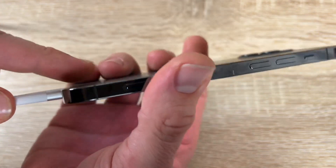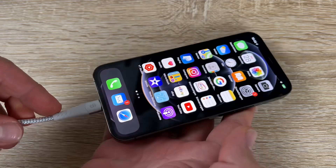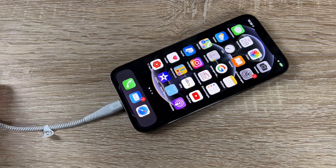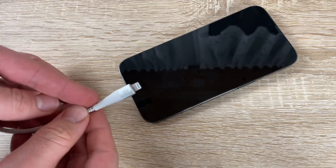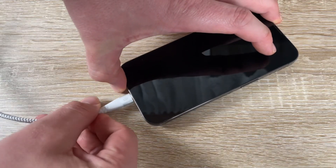The SyncWire is Apple MFI certified for charging and syncing via USB-C to Lightning, made for iPhone, iPad, and iPod. It uses Apple's original C94 terminal and smart chip to meet Apple performance standards and guarantee the safety of your devices.